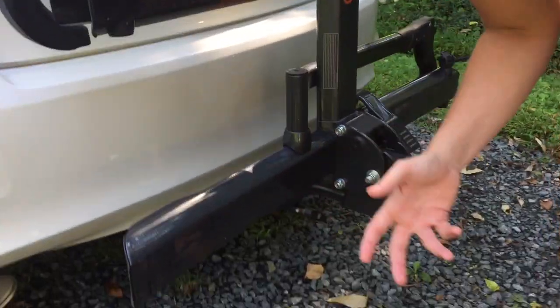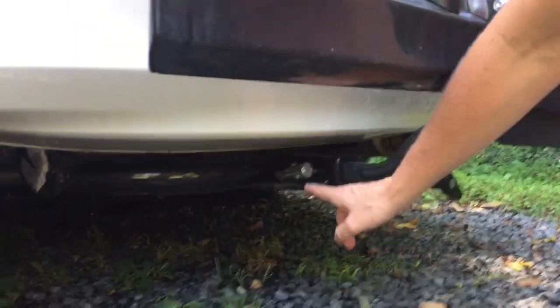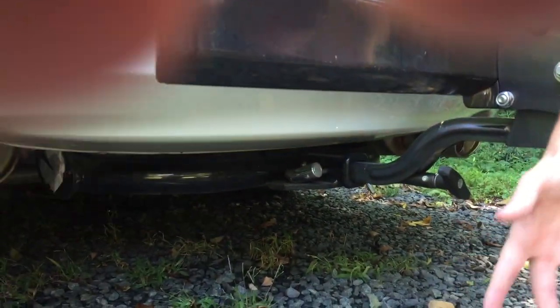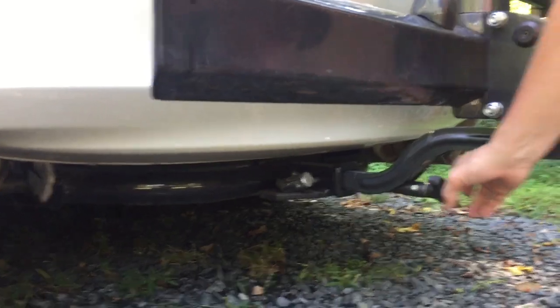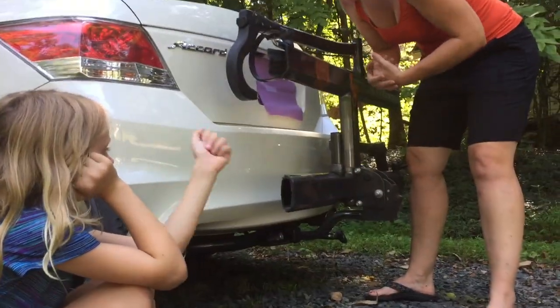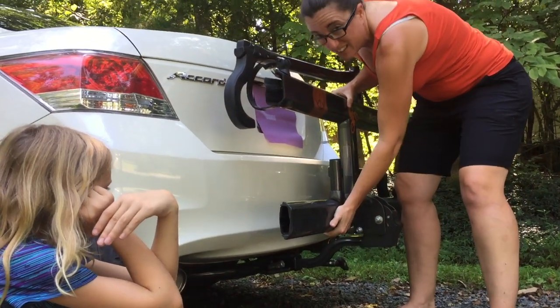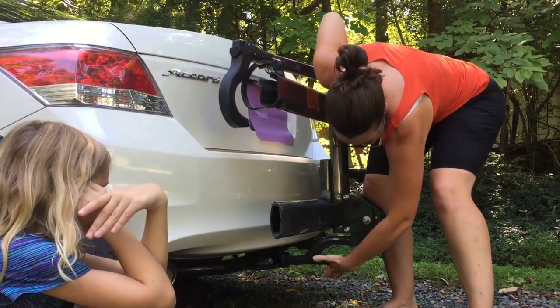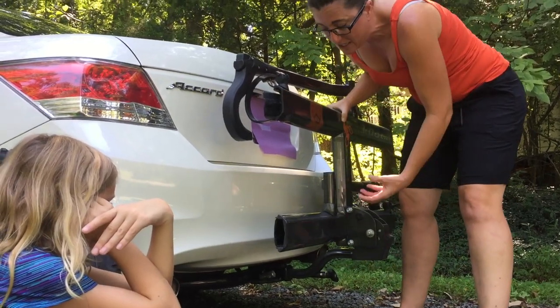A couple really nice features about this: number one, here's a locking pin that goes into the hitch that doesn't cost extra — it comes with it. One of the best things about this is when I move this, there's not that hitch wobble that you find in a lot of hitch racks. It's solid, and that's because of this wedge feature — when you tighten it up, it tightens itself into the hitch.